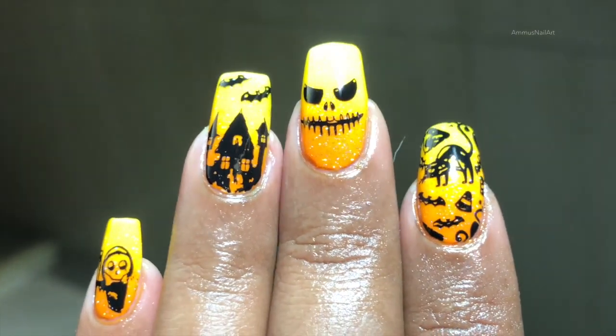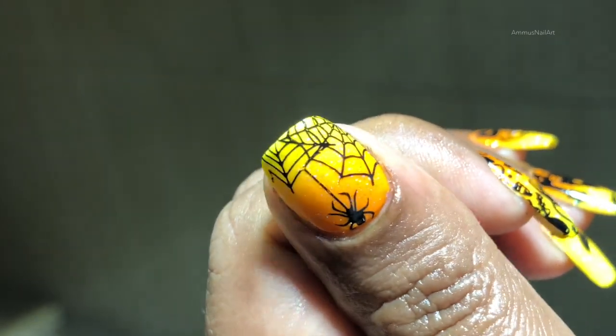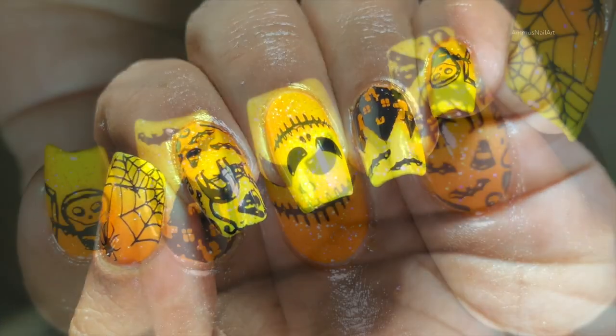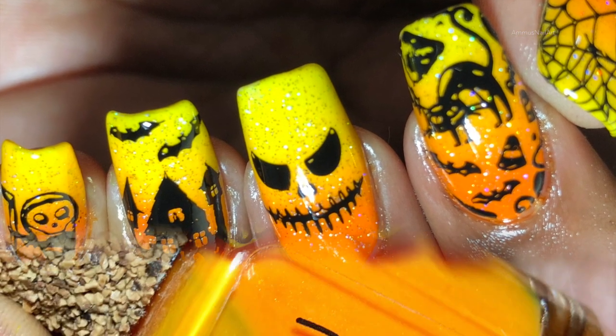That's it! I really like this design. Let me know what you think — put your comments in the comment section. If you are recreating this design, please don't forget to tag me in your pictures. All my social media links are in the description box. I'll see you soon on my next video. Thank you guys, happy Halloween, bye!